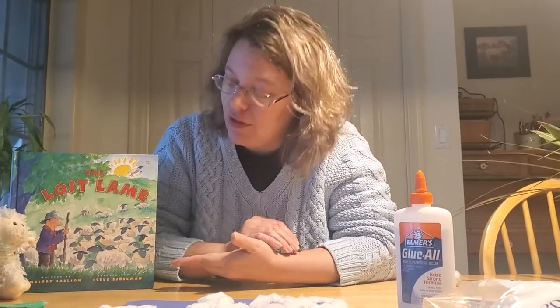Hey everybody! So typically in my Sunday school class, after we've had our Bible time story, singing time, and prayer time, we also do a craft. I'm going to show you guys a craft that goes along with the story we read today: the lost lamb.